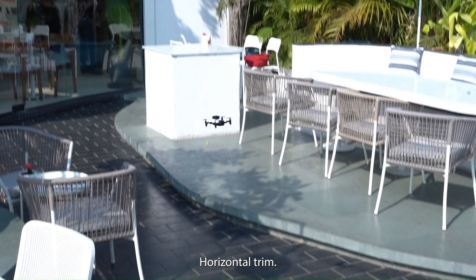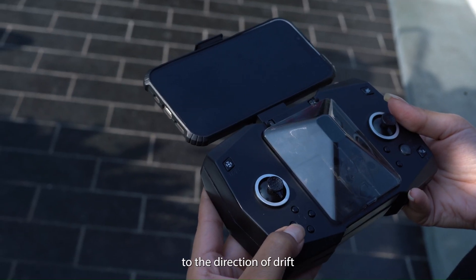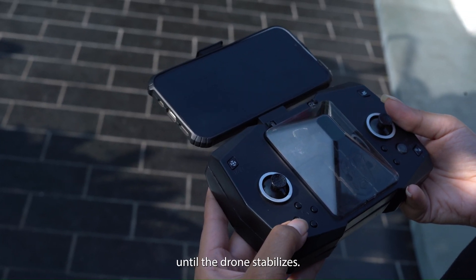3. Horizontal trim. If the drone drifts sideways, use the horizontal trim buttons. Press the trim button opposite to the direction of drift until the drone stabilizes.